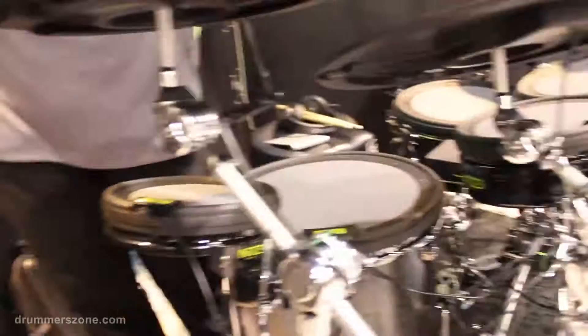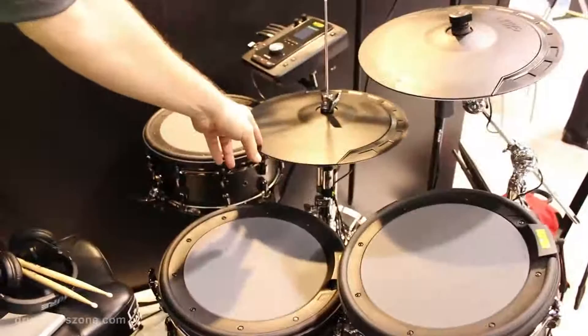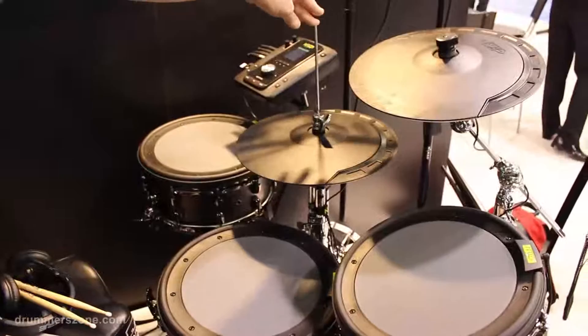On top of that we have a 16-inch ride cymbal with three zones — bell, bow, and edge — chokeable. Crashes are 14-inch, bell, bow, and edge, and chokeable. Hi-hats have bow and edge, full continuous controller. You also have the foot and the splash.